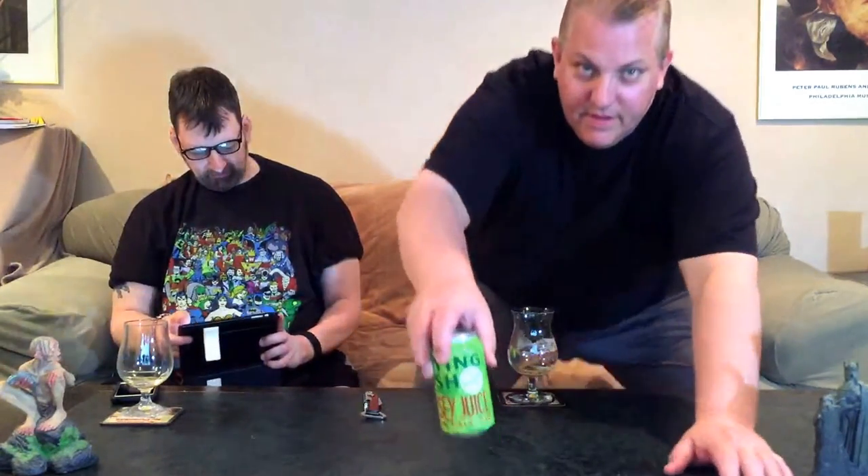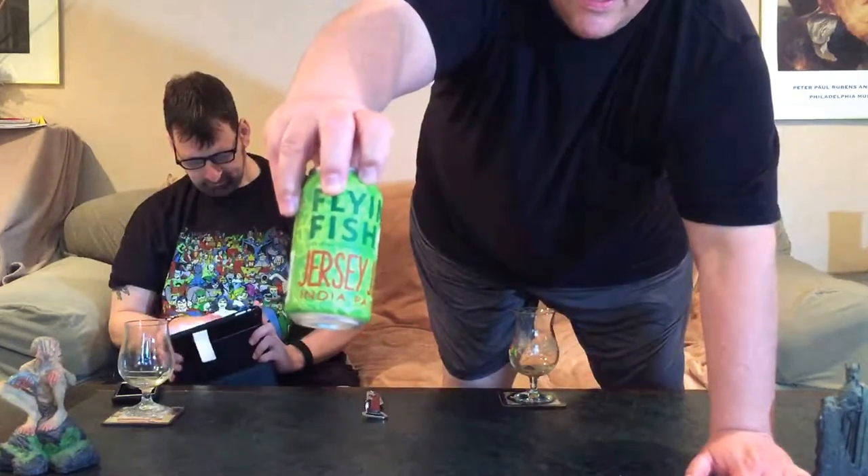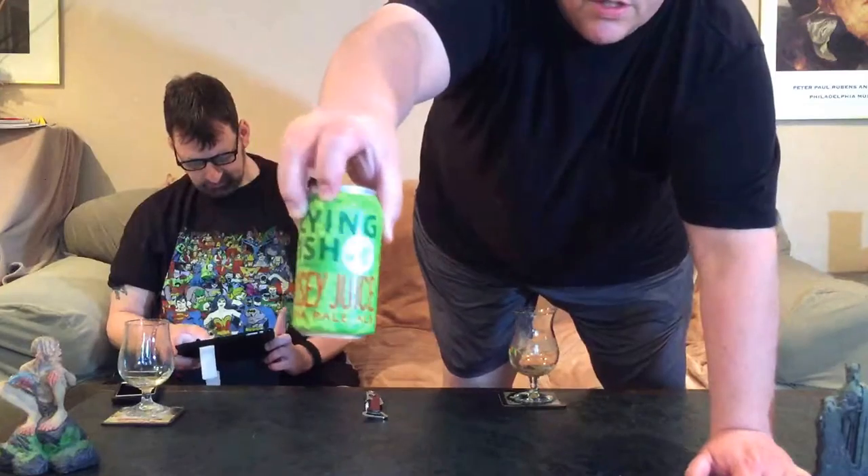Hey Dave, what's on tap for this beer review? I don't know, I have to open up my iPad mini. Beer Advocate says it's Jersey Juice from Flying Fish Brewing Company. Jersey Juice. Flying Fish.